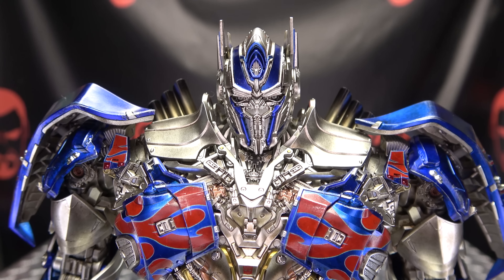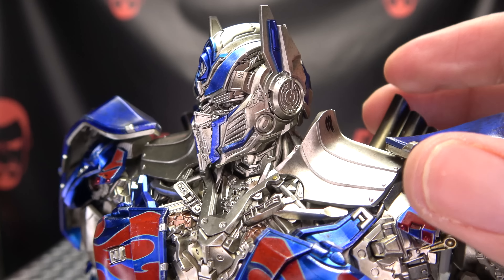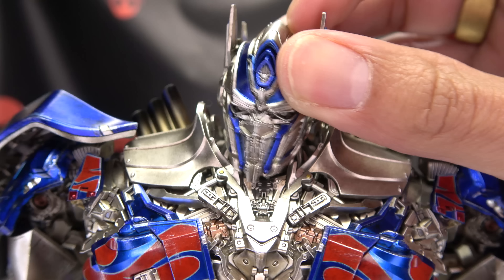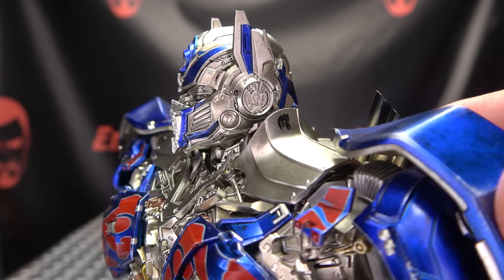Here we have Deluxe Optimus Prime from 3-0, as he appeared in Transformers The Last Knight. A fantastic looking piece. Let's get in close so we can take a look at that noggin — there's the noggin. You can see a wonderfully done head sculpt there. Love the silver and the metallic blue. Just fantastic detailing. Really well done, as only 3-0 can do.